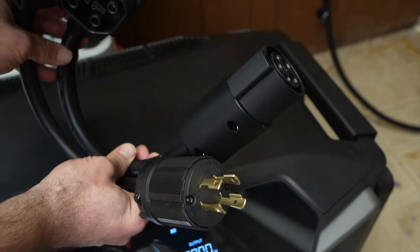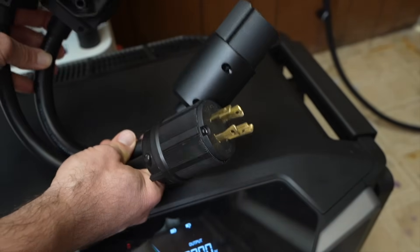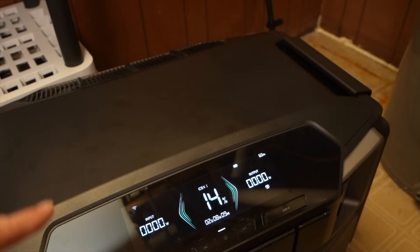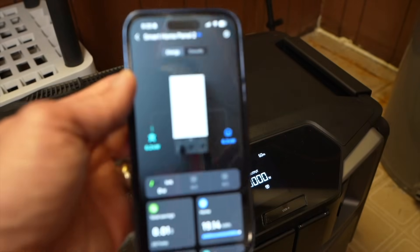Another way to recharge the battery is with 240-volt adapters for a generator or an EV charging station — you can use these to charge at 240 volts and still have all of the output options available. And of course, you can use grid power to recharge the batteries; I have it connected up to the Smart Home Panel.